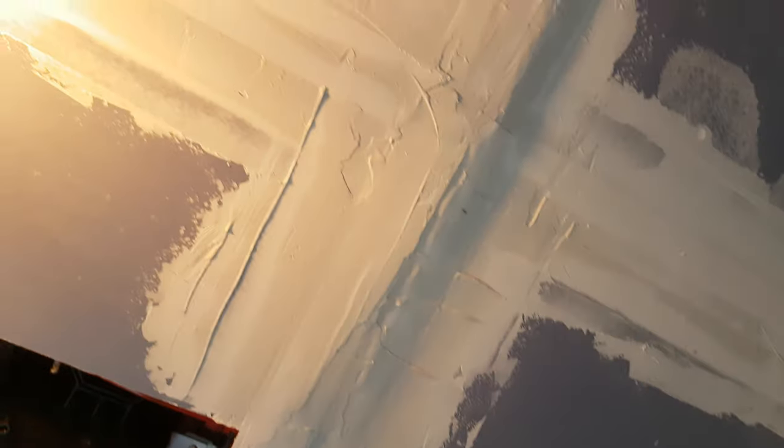Obviously there are gonna be some areas that are harder to deal with than others. This is gonna be a total nightmare, so I'm probably gonna end up buying one of those 14-inch knives in order to smooth that in.